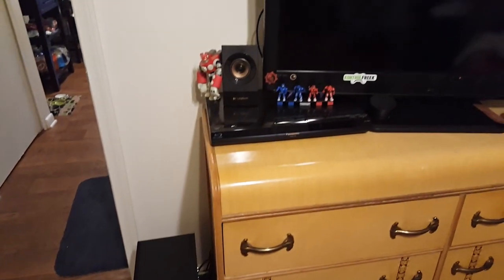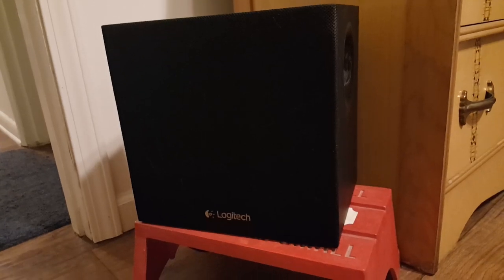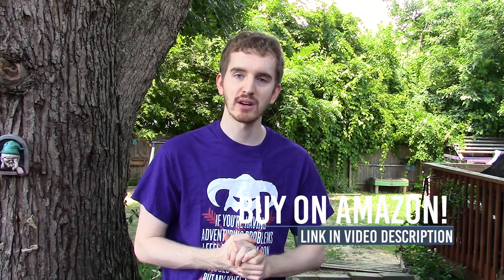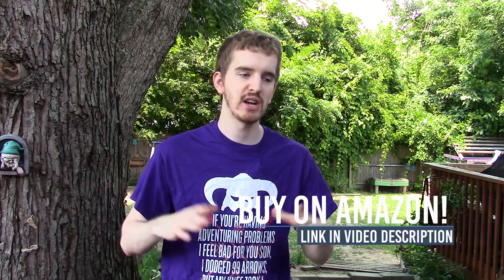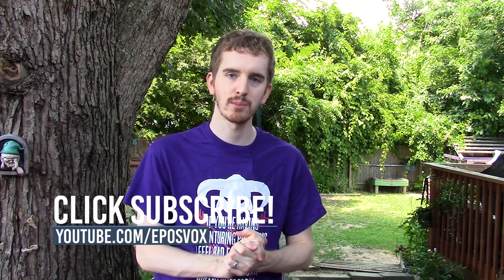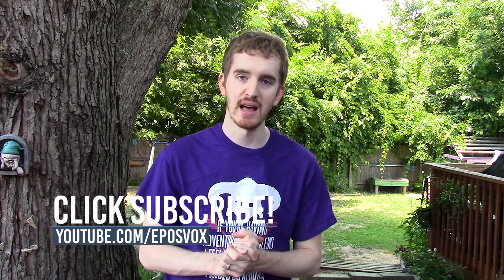Thank you so much for watching my review. Be sure to smash the like button if you enjoyed, and don't forget to subscribe for more technology-related videos, how-tos, tutorials, and reviews. Consider supporting the channel — I've had a lot of hard drives die recently and lost a ton of footage, having to reshoot these videos a few times. I have a Patreon at patreon.com/evilsvox in the description, where you get early access to videos. I'm revamping it with separate tiers depending on which channel you want to support. Thank you so much for watching — comment, like, subscribe, and I'll see you in the next video.